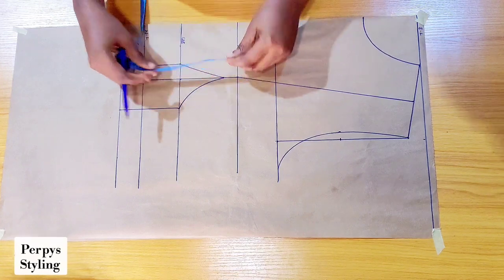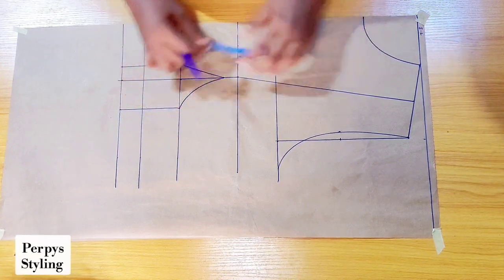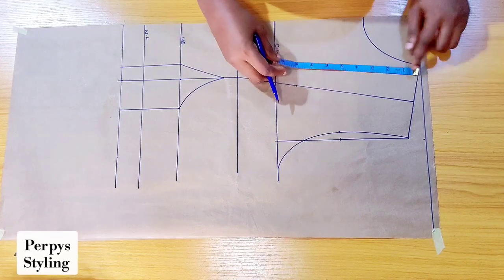The measurement I have from my bust point to my under bust is 4 inches. I'll be coming up from my bust point upwards by 4 inches — you can decide to make it higher, it's totally optional.